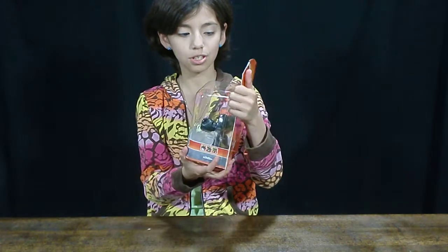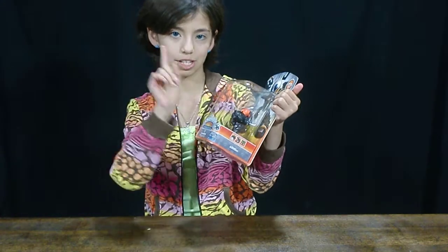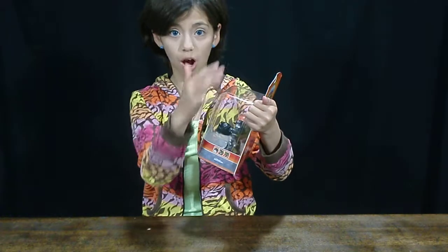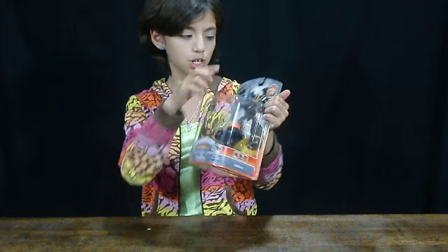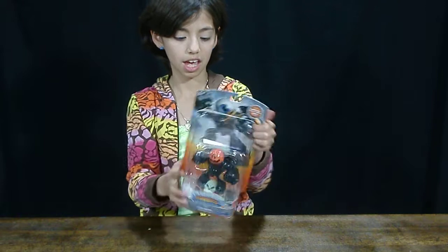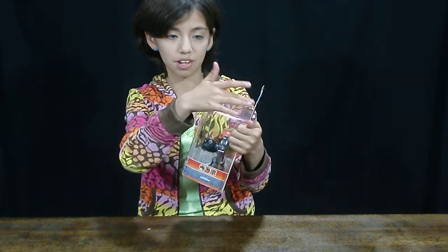Here are some tips if you're looking for this special edition. Tip number one: if you're looking at the box itself and not looking at the figure, chances are you're not going to find it. The only thing different, besides the figure, is that little thing in the corner. Even the back's the same. That's the only way you can find it — the figure and that corner detail.